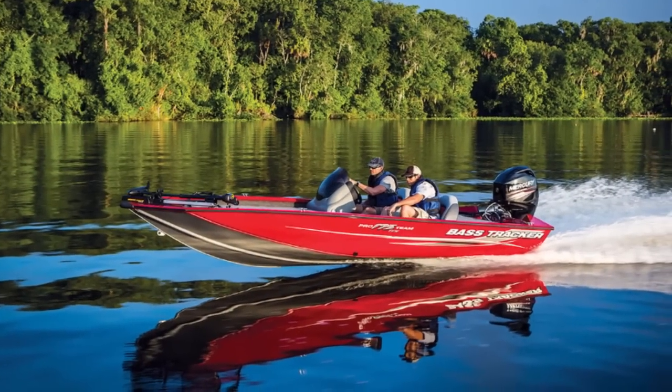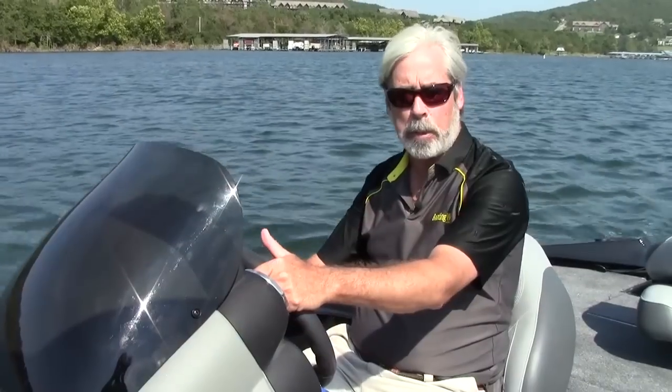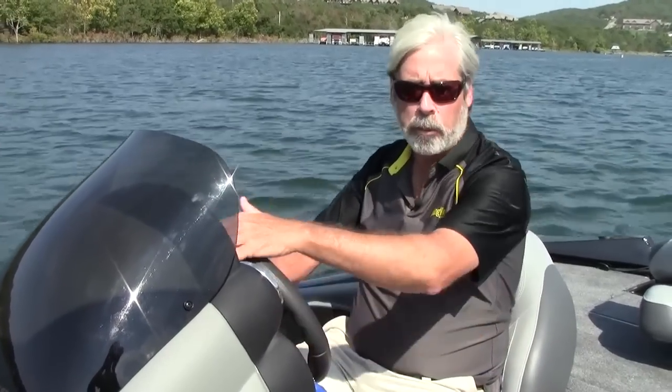We're powered by a Mercury 60 horsepower, which proved to be a really good match for this boat. This boat is on plane in 5.8 seconds, to 25 miles an hour in 12.1 seconds, with a top speed of 37.1 miles an hour — which is plenty fast for where you're going to be using this boat: small lakes, rivers, creeks, bodies of water like that.